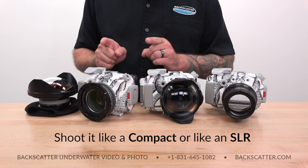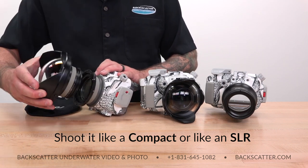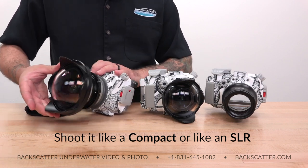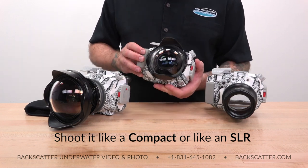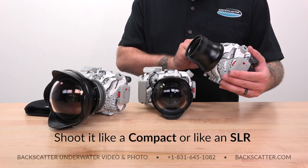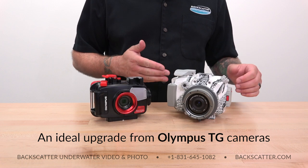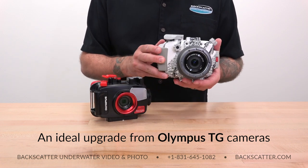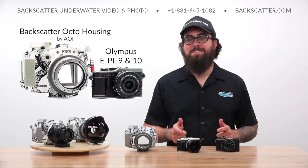One of our favorite aspects of this system is the way that it allows you to choose between either shooting it like a compact camera or shooting it like an SLR. You can use externally mounted wet lenses with the 14-42mm lens and the included flat port to keep things nice and simple, or you can swap out lenses on the camera body itself for a dedicated wide angle or macro shooting setup, just like an SLR. The EPL is also an ideal upgrade for people currently shooting an Olympus TG camera but ready to make that jump to the next level.